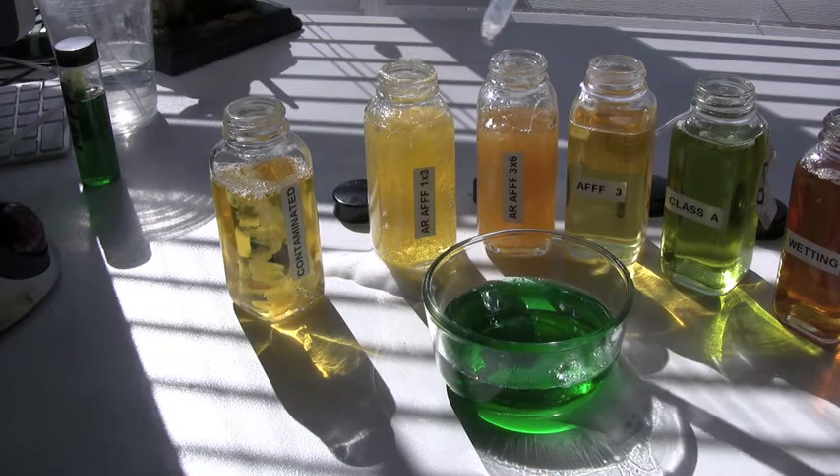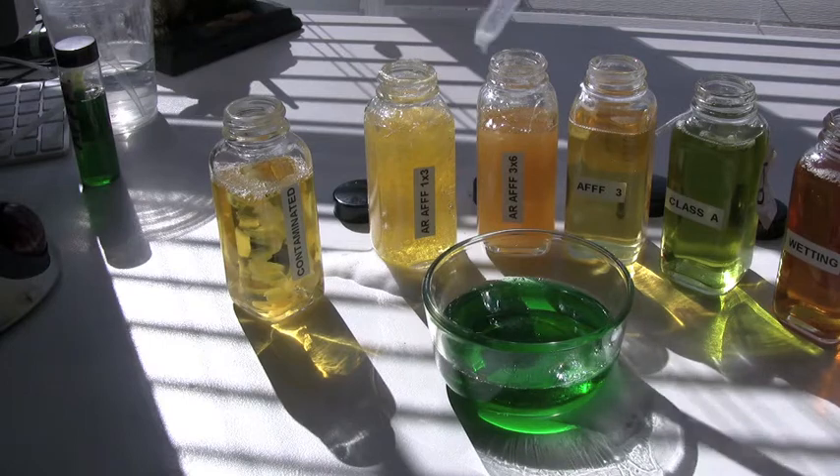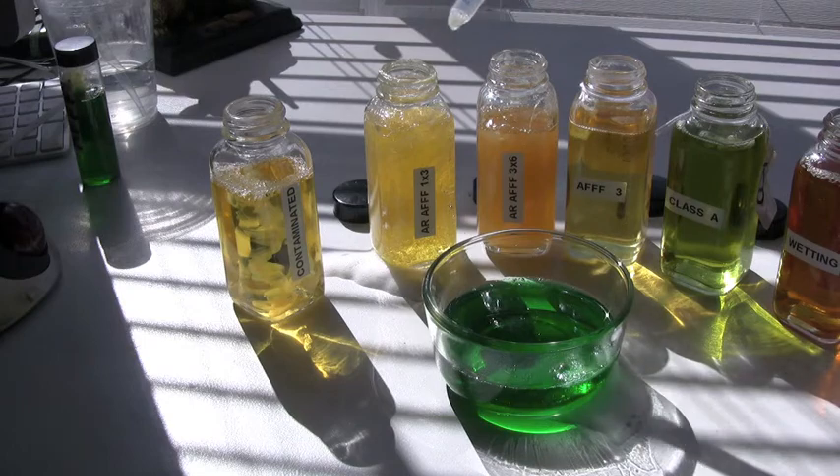These alcohol-resistant materials might not gravity feed so well in some of the Class A systems that do double duty, but certainly they're designed to operate in all foam systems, to include foam adductors.